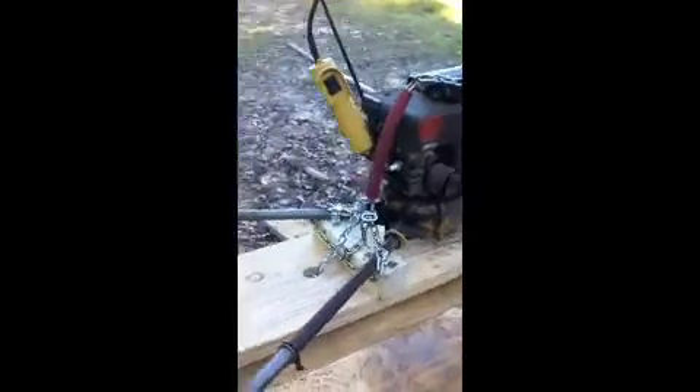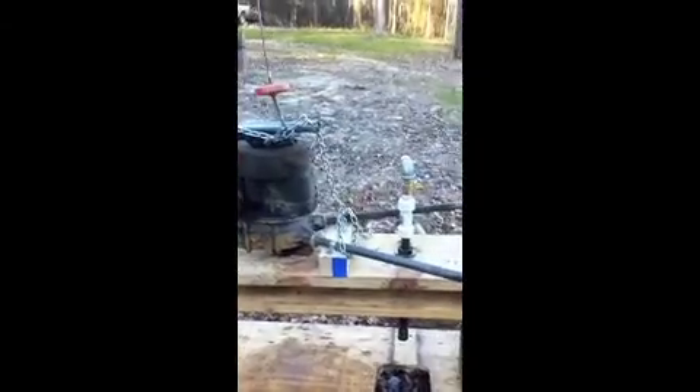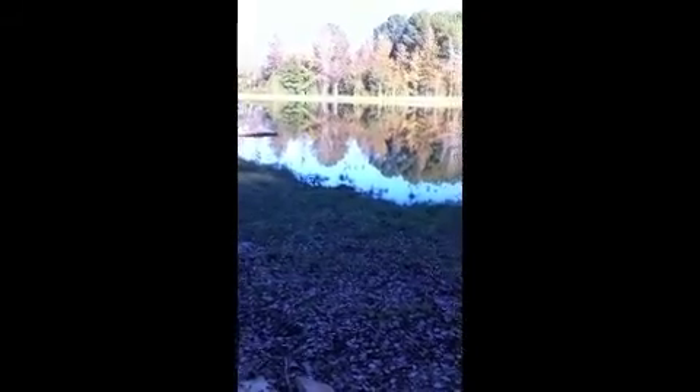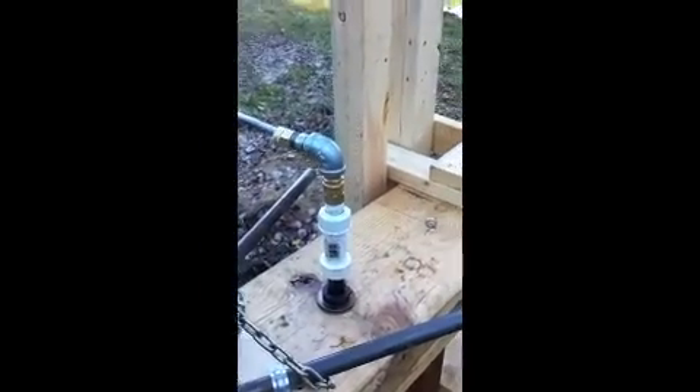That's it - all we need now is some electricity. We're going to try our water source; we're going to pull water out of the pond here. I'll run a generator and have a submersible pump running water, and it'll tie in right here on the top of this drill stem.